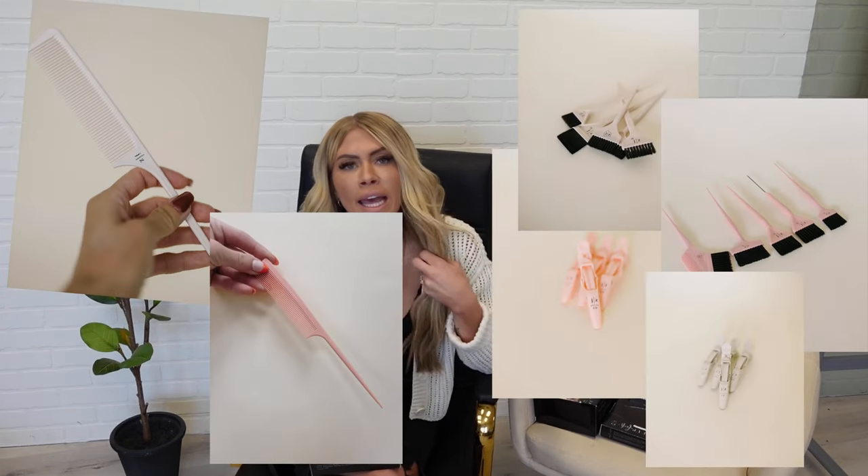So the Wrap It Up Foil Collection is something I'm super passionate about. You guys know that here on YouTube, I've been doing blonding and hair coloring tutorials since 2016. That's really where my passion has been as far as this channel. And obviously hair extensions have been a big part of education in my career as well, but it started with color. So I always knew I wanted to have color tools. We already have color brushes, we have clips, we have combs, and this is just another thing to add to that collection.